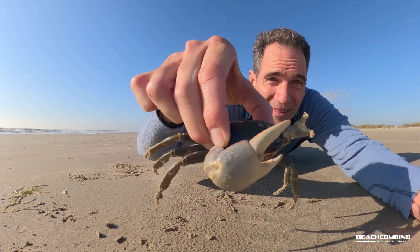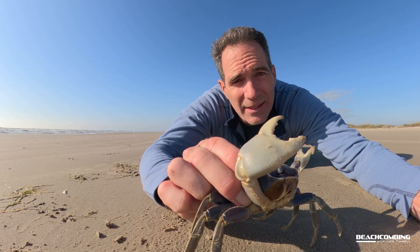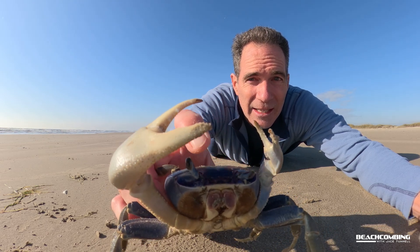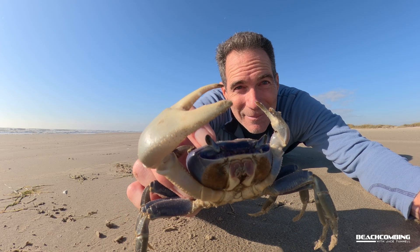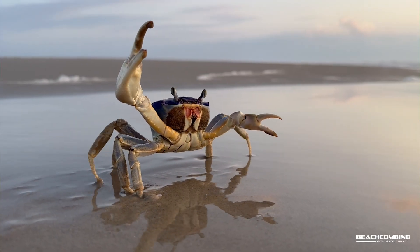People do eat these — they eat the claws and the legs. Look how big this thing is, it's huge. I'm really impressed with the color, it's kind of purple. Watch the eyes here — you can see the eyes go into these sockets to protect them, and then they bring them back up so it can check me out.